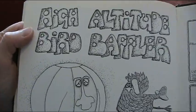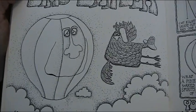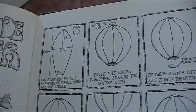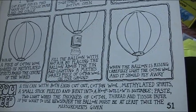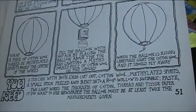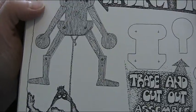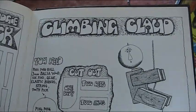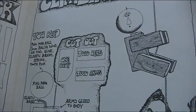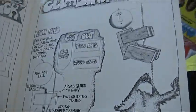Do you like worms, Lisa? A high altitude bird baffler — a balloon thing with a face on it, and the bird is definitely baffled in that picture. When the balloon is rising, you carefully light the cotton wool and it should fly. I can see the words 'methylated spirits' there — that's not going to end well. A dancing dick: you pull the string between his legs and he dances up and down. Or a climbing clod — he's on the string, and when the string is pulled, Claude climbs the string.